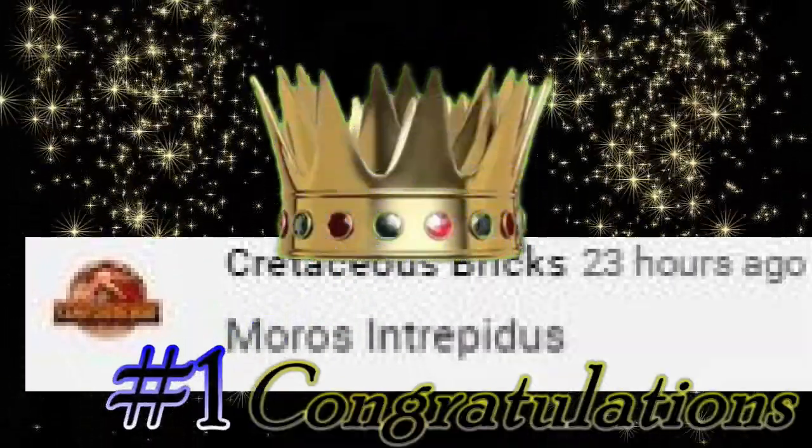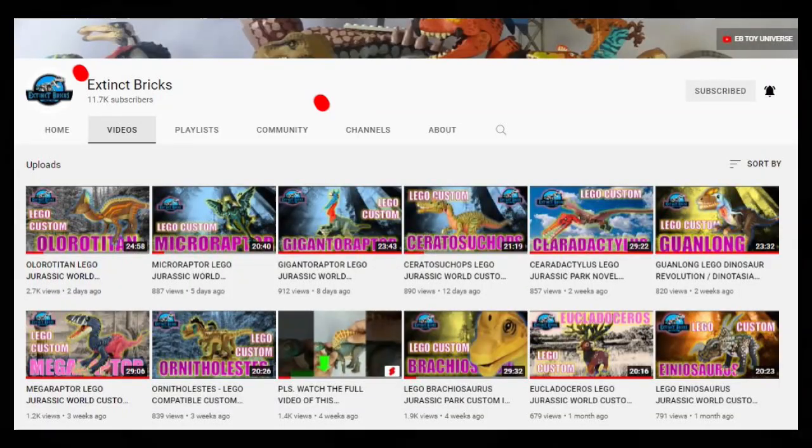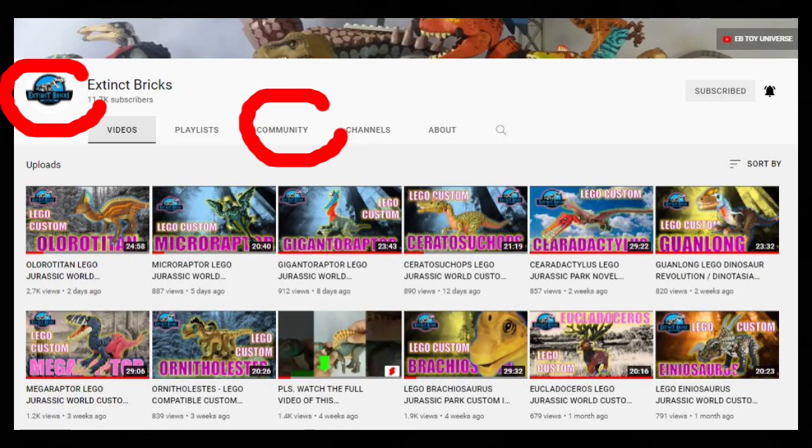And I'll see you in the next guest's PC contest. For those of you who would like to join, here's how: just click on the Extinct Bricks icon and it will lead you to the Extinct Bricks homepage. In the homepage, just click on the community link and it will lead you to all our posts.